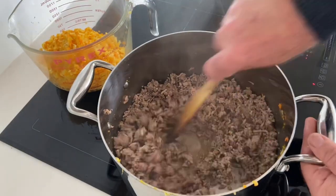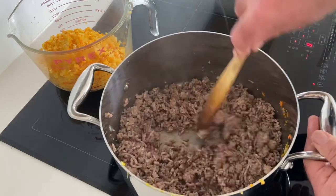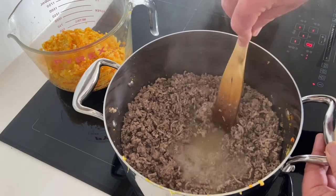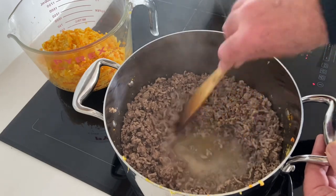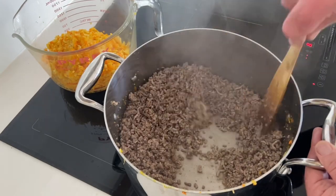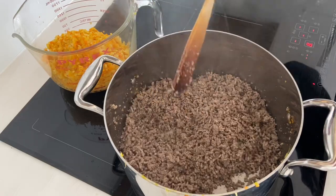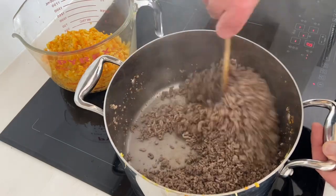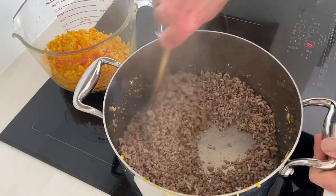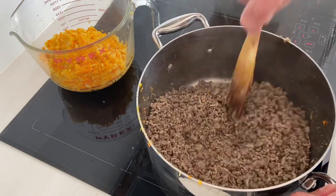The important bit is to get that wooden spoon in and just smash it up. We don't want meatball bolognese - we want that mince to break down. Keep stirring and mashing it up until you'll see water starts coming out of it. Keep it up on a medium to high heat and keep cooking - about five minutes and it'll be gone. It's dry now, it's starting to fry, and we're going to get some colour going on here, which is the Maillard effect with the mince.